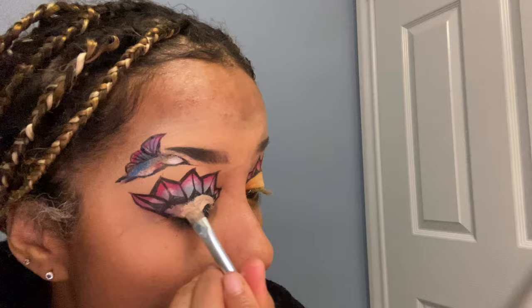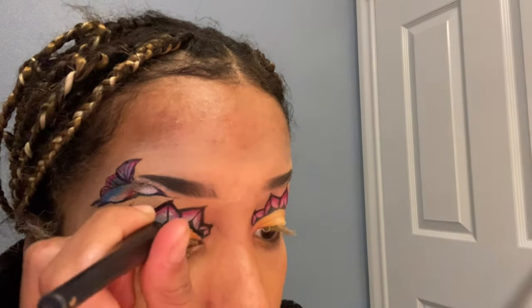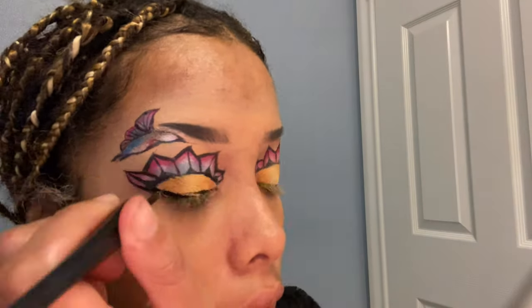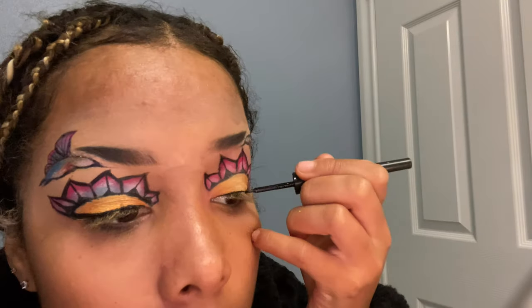I wiped off the eyeliner mess on my eyelid with a makeup wipe and went over it with concealer because the yellow I have just isn't very pigmented, but I applied it onto the lid and I'm trying to make it as vibrant as I possibly can. I'm also taking some burnt orange from my Modern Renaissance palette because it's one of my favorite colors ever. Then we're just lining our top lids, making that look even and cute — that little 60s music festival vibe, bright colors, all that stuff.